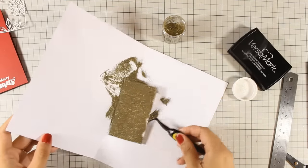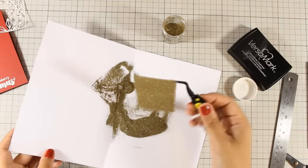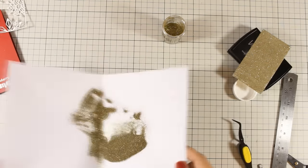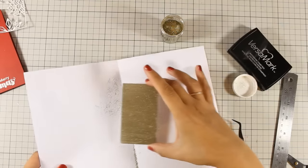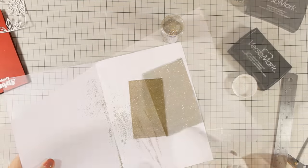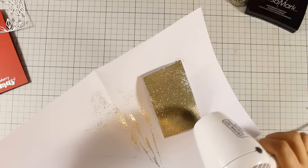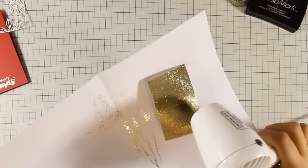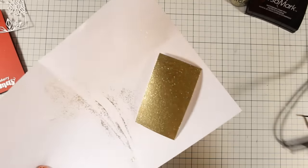Instead of using gold embossing powder you can always use a pattern paper that is already glittered, but I really love how the embossing powder locks the glitter on the paper so it doesn't move or transfer to the touch. I am melting my embossing powder and I just love how this melts — I will end up with a beautiful piece of gold paper.